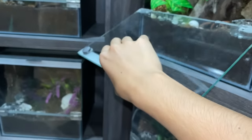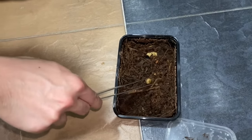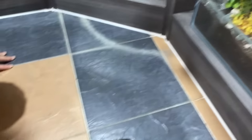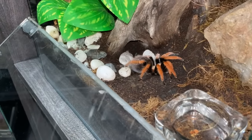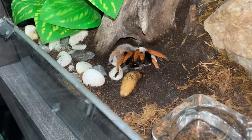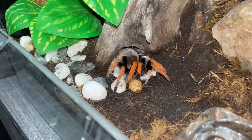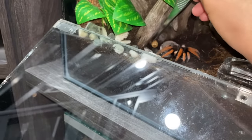This one looks dangerous. It's called the Mexican blood leg — that's what it's actually called. They're not used to grubs so I think they're wondering what it is. Oh, what the hell — okay, out the way. Nobody's eating.